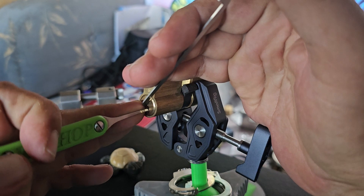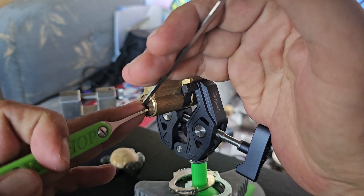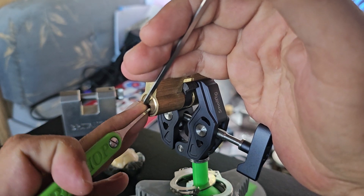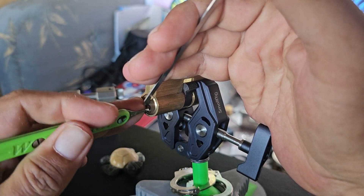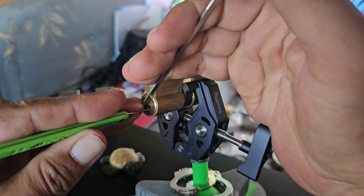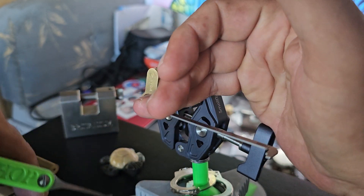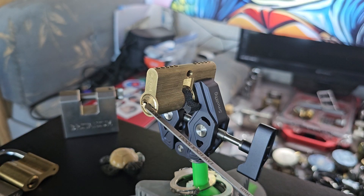We go into a deeper false set. Now number two is that really high lift pin. Okay, so that dropped number five. And then resetting number five opens it.